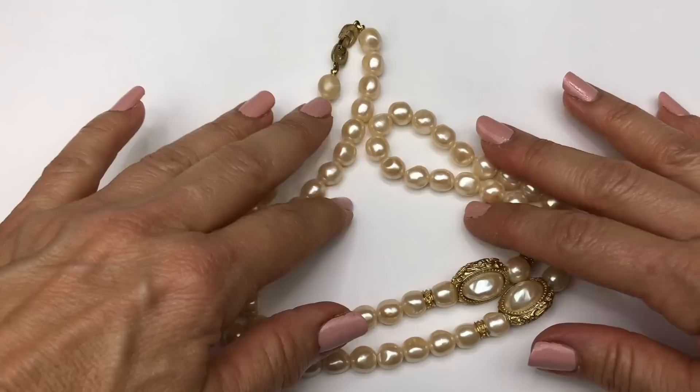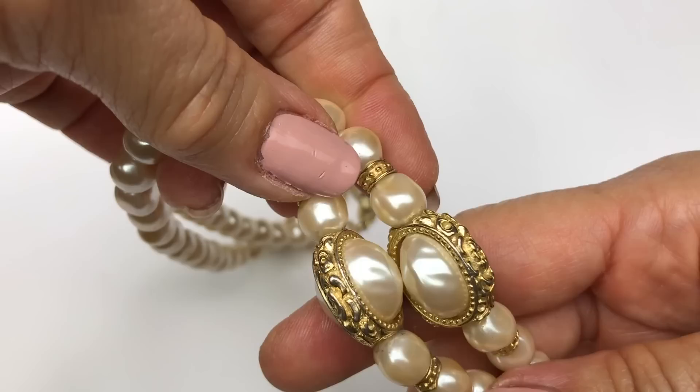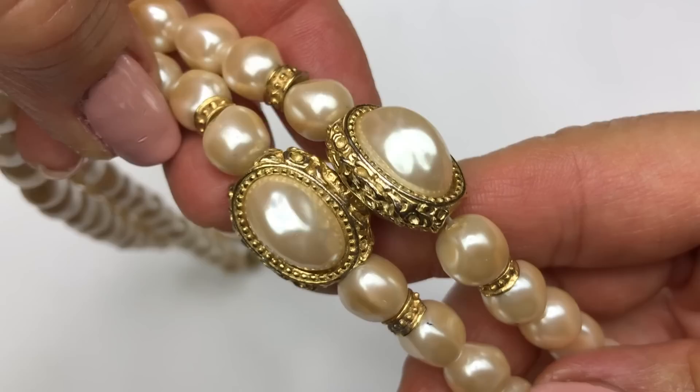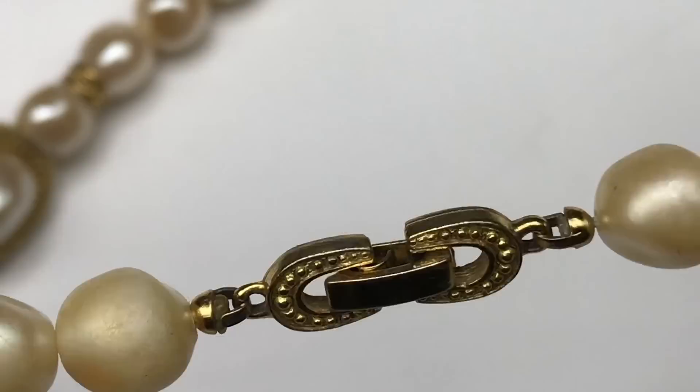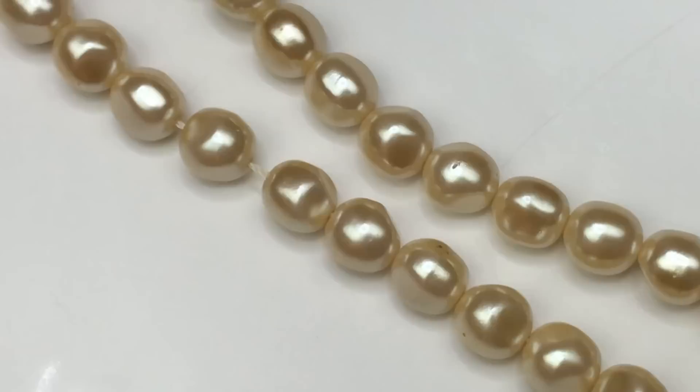It's been an interesting box so far. Here's the next piece — a pearl necklace with two really pretty beads that are larger than the other pearls, with a very beautiful frame around them. I'm checking the clasp for any brand or marking and I do not see that. This might be a vintage necklace. I'm rubbing the pearls together to see if they feel gritty — and they do. So this is a real pearl necklace.